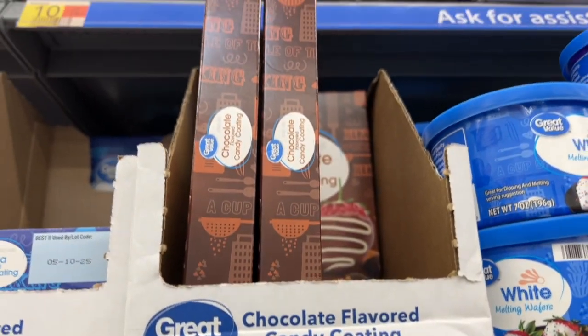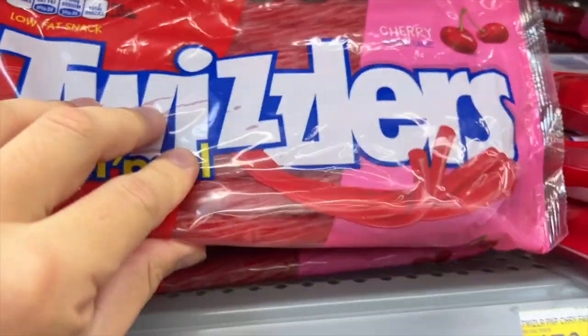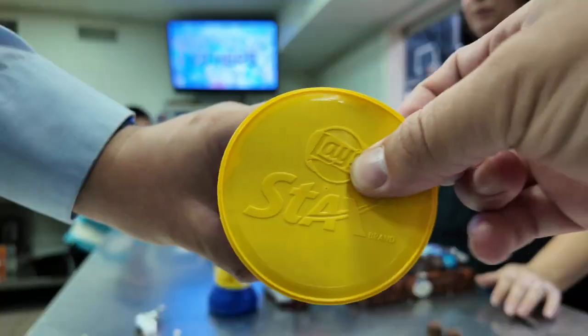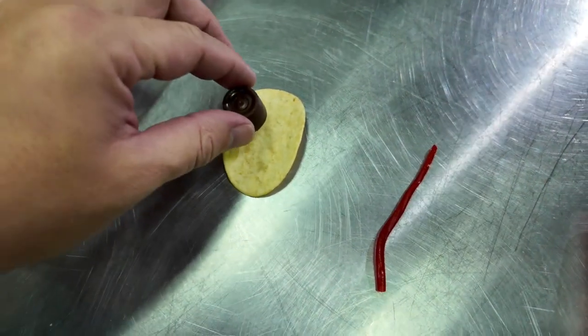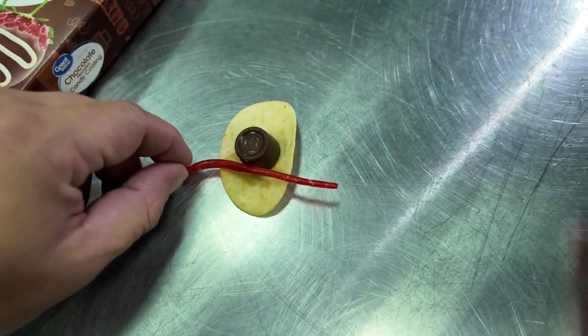We also got some chocolate flavored candy coating — we chose the microwavable kind. Then we got some candy Twizzlers, the kind that you can peel apart into smaller strands. We gathered our supplies and got right to it. The basic idea is to take the Rolo, put it on the chip, and wrap the Twizzler around the Rolo.